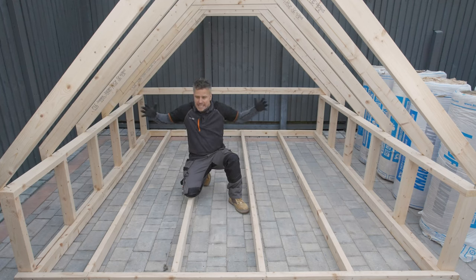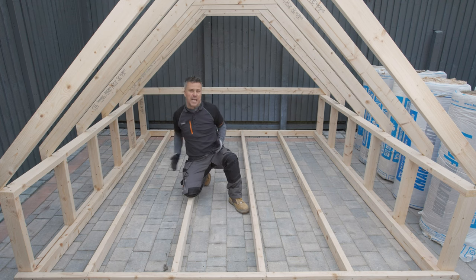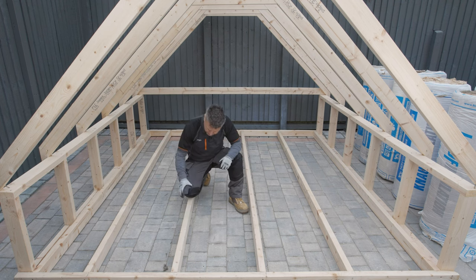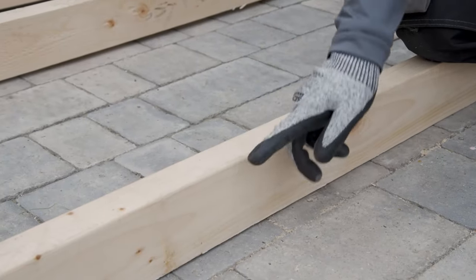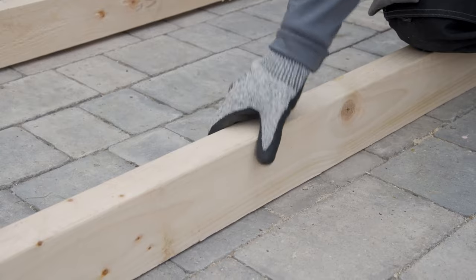This is a typical attic area — you're going to have your roof trusses like this, not that much headspace, and then when you look down in most old houses you're only going to have a hundred millimetres depth of roof joists.